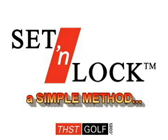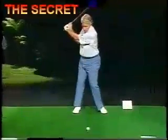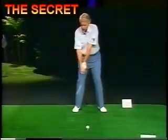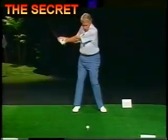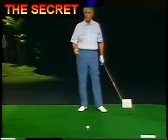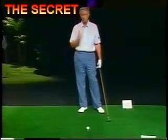The method is very easy — it's called set and lock. This is possibly the most common fault in golf: casting those hands early, throwing the club at the ball too soon. As you can see, this is going to stop power — it eliminates power because you've unwound early and all you have left is arm speed and body speed. So the ball's not going to go very far. The key is to delay your hands and keep the club head away from the ball as long as possible. That's one of the true secrets.